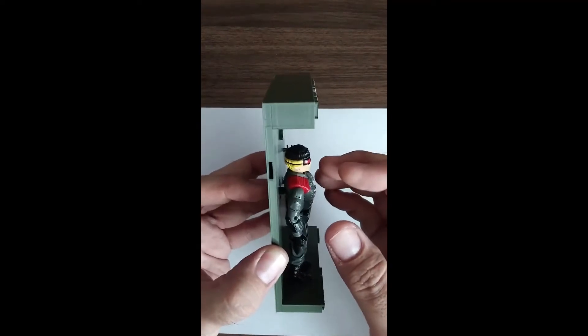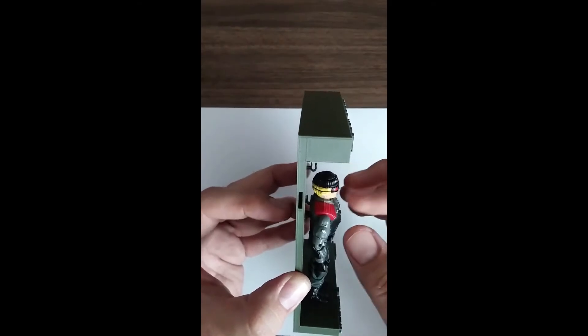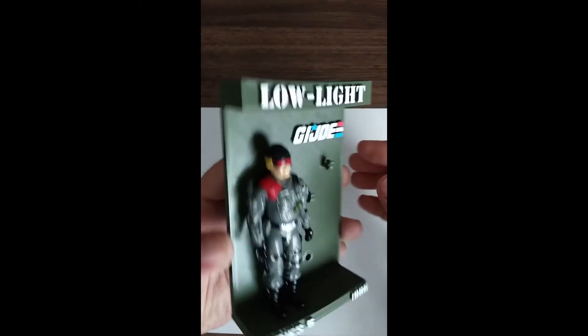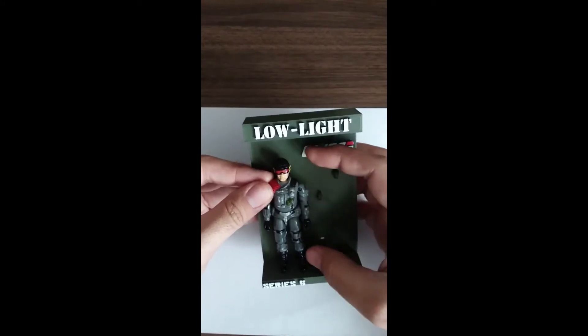If you put pressure up or down on the figure or the peg on the front, you could break it. So I kind of actually try to move them both at the same time. Now you can see the gap is gone, and I've just got to angle him a little bit.